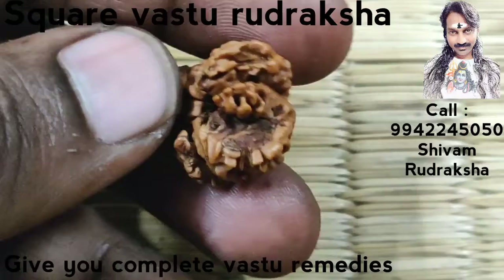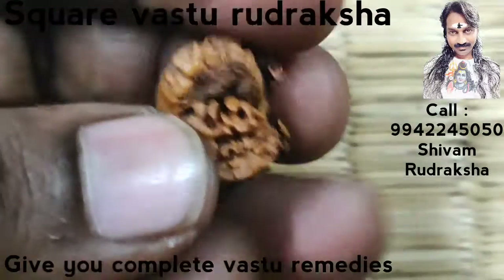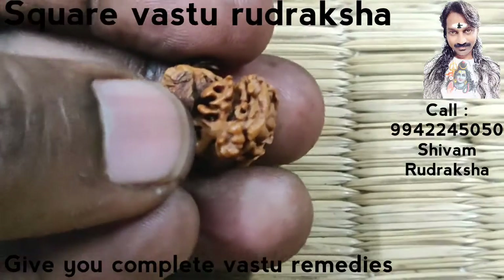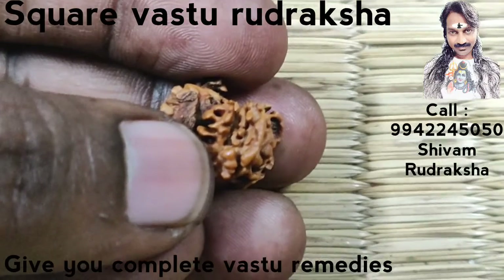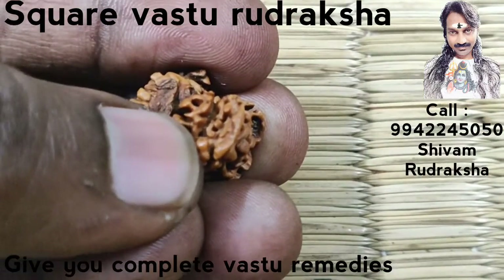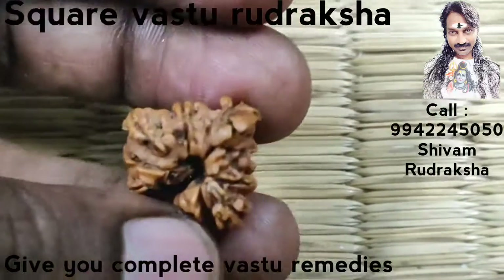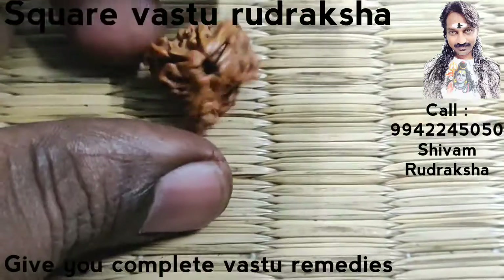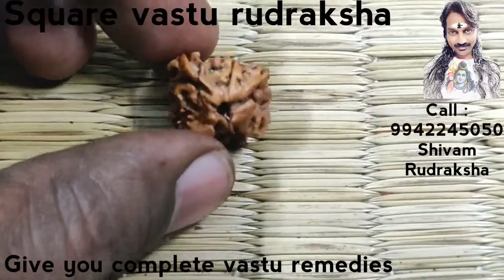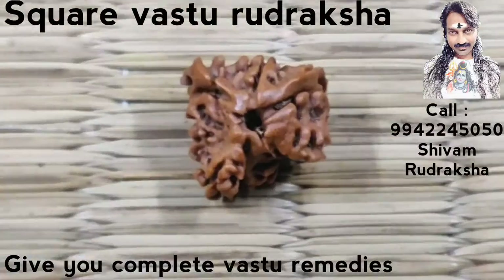It has three Lord Ganesha on it — one, two, three Lord Ganesha — and one beautiful three-dimensional Om. It's a square Vastu Uttarakshah. Just keep it in your home; it is enough to give you complete Vastu benefits.